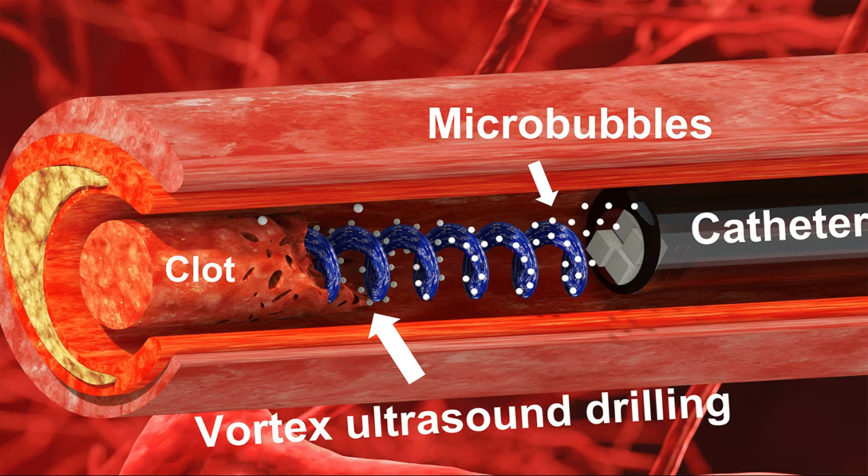Existing techniques rely in large part on interventions that dissolve the blood clot, but this is a time-consuming process. This new approach has the potential to address these clots more quickly, reducing risk for patients. CVST occurs when a blood clot forms in the veins responsible for draining blood from the brain.